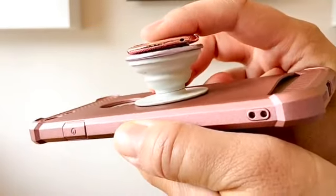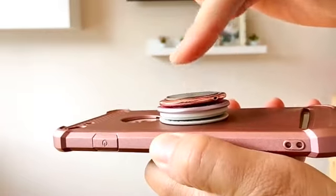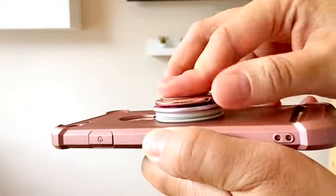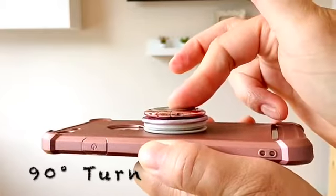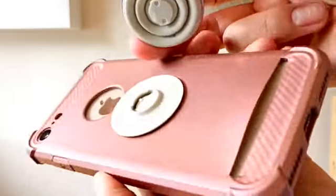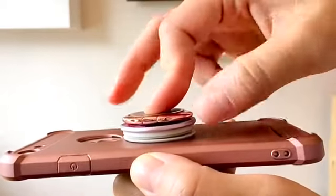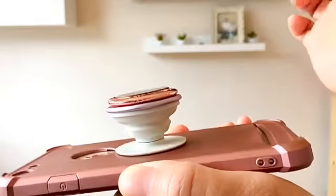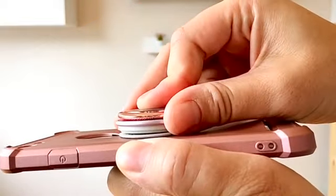First, collapse your pop socket, then apply downward pressure as you twist — it's quite a firm press. Press down and twist until you feel a release and it comes right off. To put it back on, line up the little notches, press it in, and twist until you hear it click and it's secure. Press down and twist at the exact same time until you feel the release.